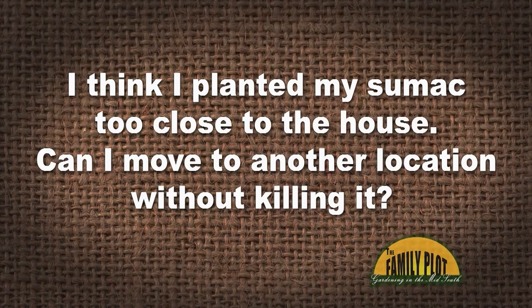I think I planted my sumac too close to the house. Can I move it to another location without killing it? This is Michelle on YouTube. I've been trying to get my own sumac from the side of the road — I'll dig up a little sumac and try to get some root, but they never make it. So I don't think you're gonna have good luck trying to move that sumac. And it's really not gonna harm the foundation of your house — their roots aren't as strong as something like a big oak tree. You can just mow over where you don't want it.